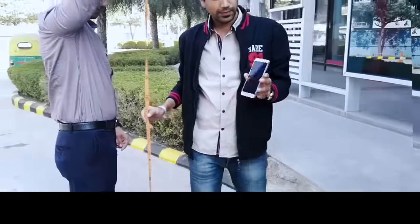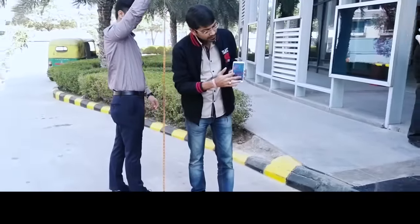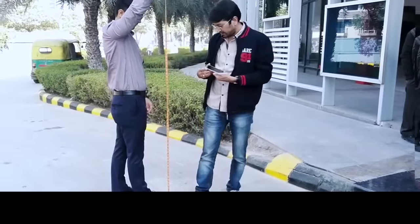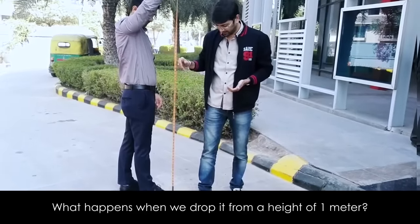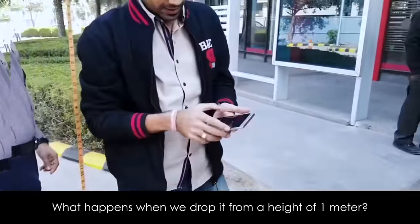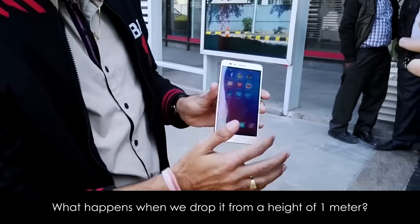Right now you can see this is in perfect condition — the screen is working fine. This is about 1 meter. A little bit of smudges here and there but the screen is working fine.